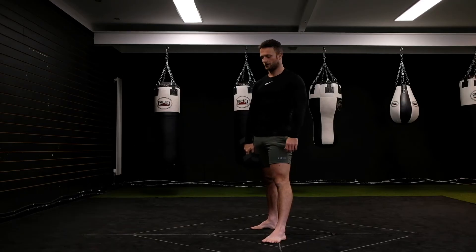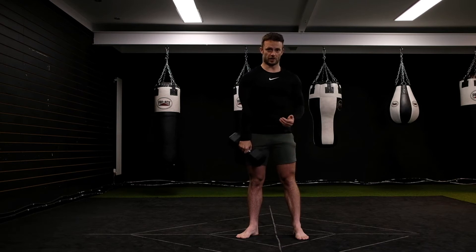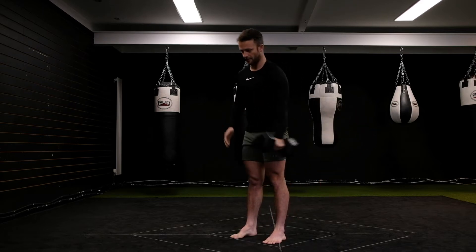Reverse lunge curl. I'll show you this from a few different angles. I'm going to be doing a reverse lunge holding the weight on one side. From here I do a bicep curl and then I stand up. Let me show you from the other side.